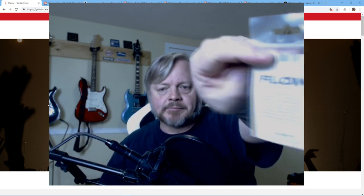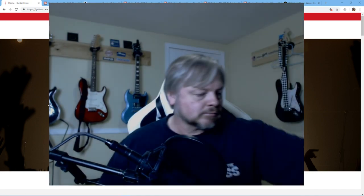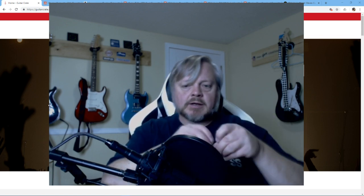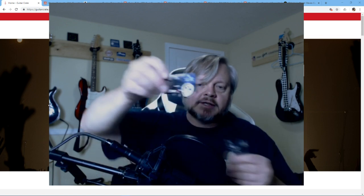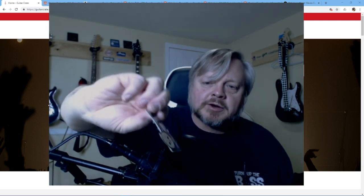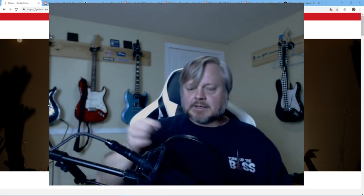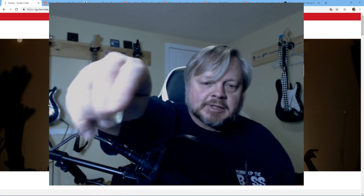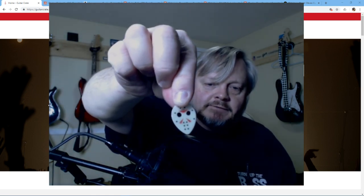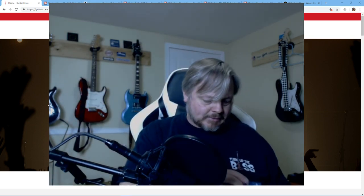I got some Flow picks from Dunlop, 73 millimeter — just in time for Halloween, but they were a little late: Friday the 13th plectrums. They're a little light for my taste, but they're small enough. What's neat is these little holes for Jason's mask actually work like grip holes, so it's kind of cool.